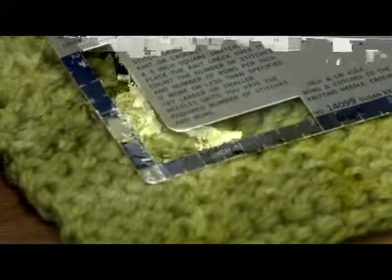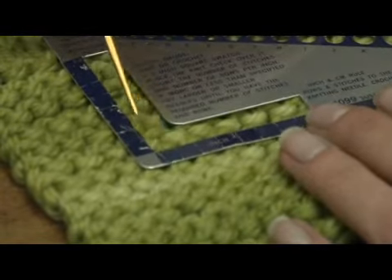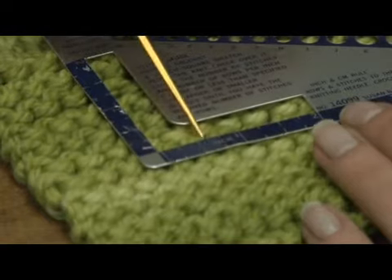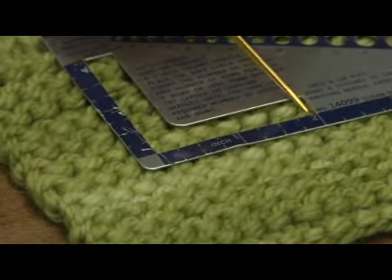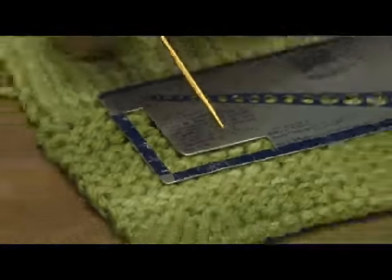To measure gauge or tension for one inch, you will go ahead and use your knit check, ruler, or tape measure. Here we have a two inch box and we'll want to look at the purl stitches and count how many are in the two inches: one, two, three, four, five, and a half. So that means over a one inch space we have 2.75 stitches per one inch.